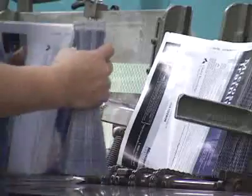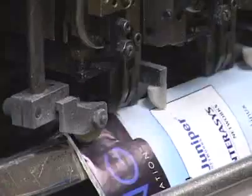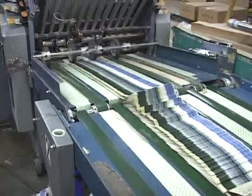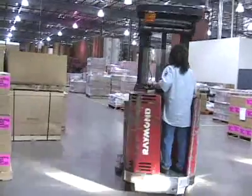First they're cut and then they're loaded onto a contraption that leafs all the pages together and staples them at a rate that defies human imagination. Once they're stapled and trimmed, the finished magazine is ready to go.